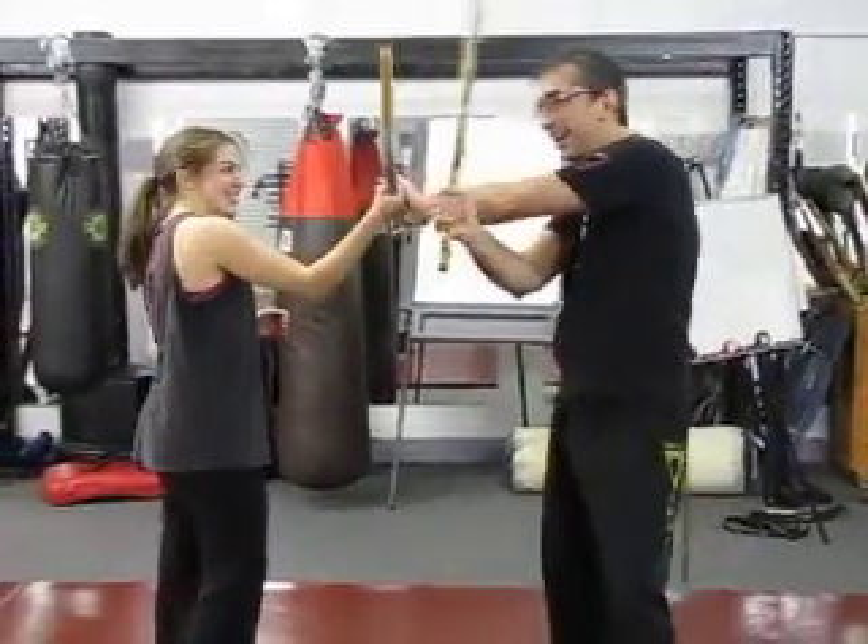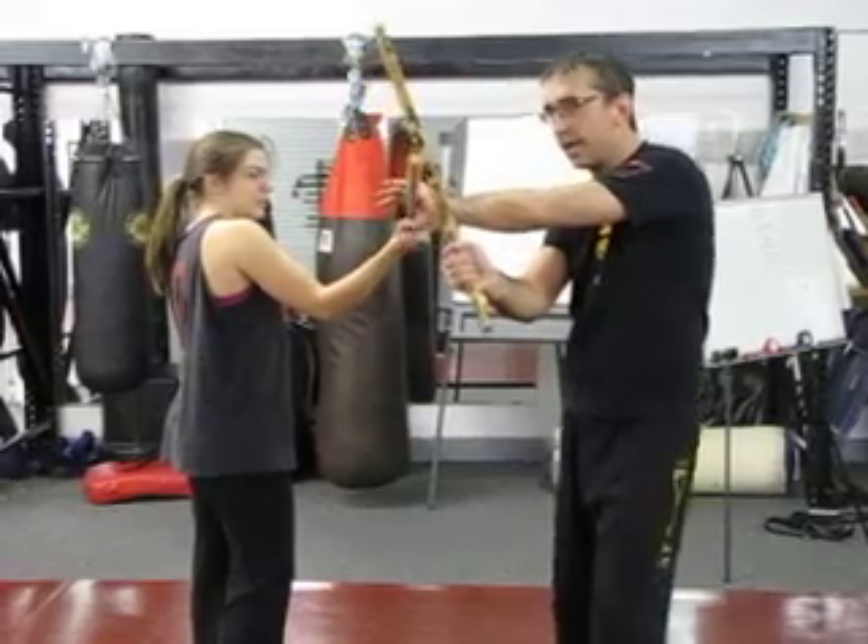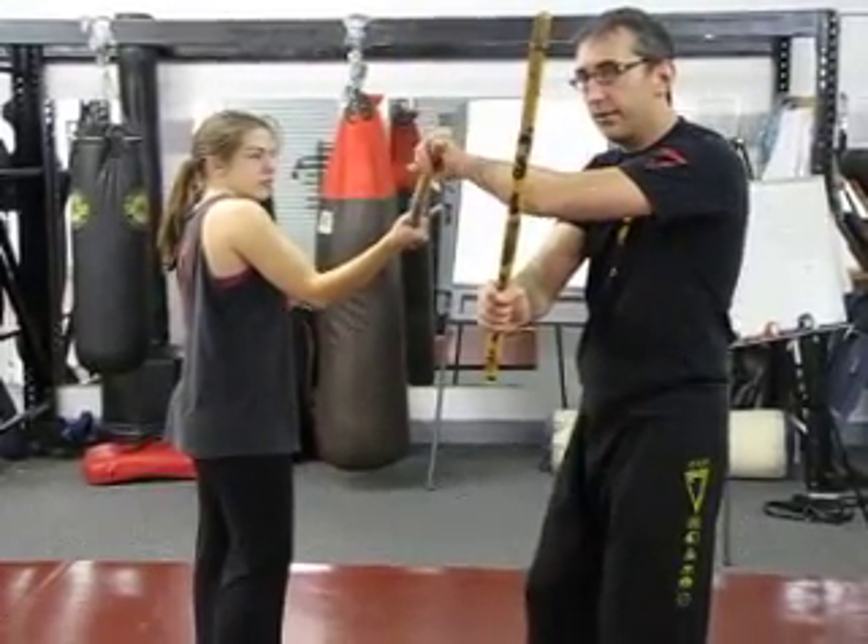One, two, three. Okay, back to here. This time I want you to slide to the outside and we're going to start a couple of vines — three vines.